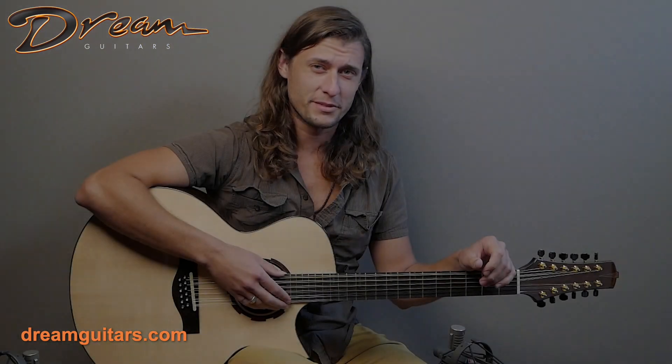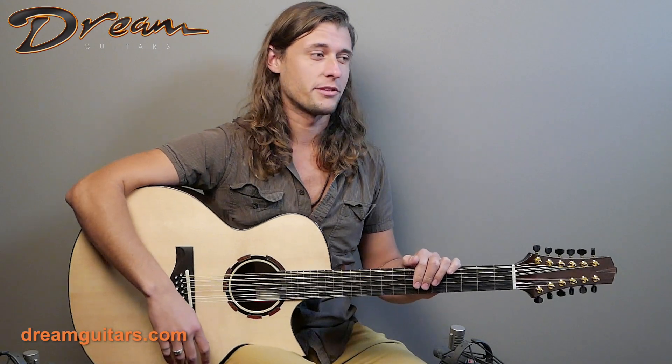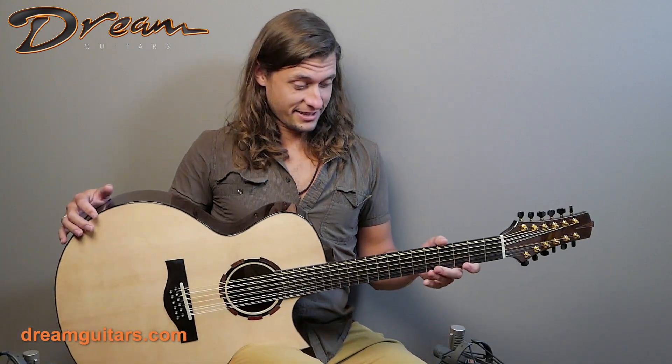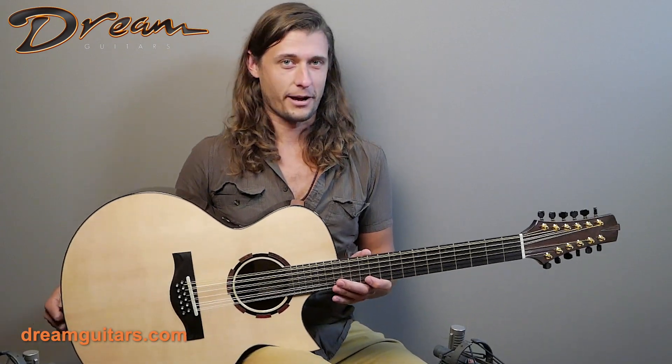Hi, this is Logan with Dream Guitars, and today I've got a guitar that is — it's why we do this, frankly. This is one of our favorite builders and one of our favorite projects, where we work with our clients and get the exact guitar that they want into their hands. And this is a handful. This is Leo Buendia's jumbo 12-string cutaway.